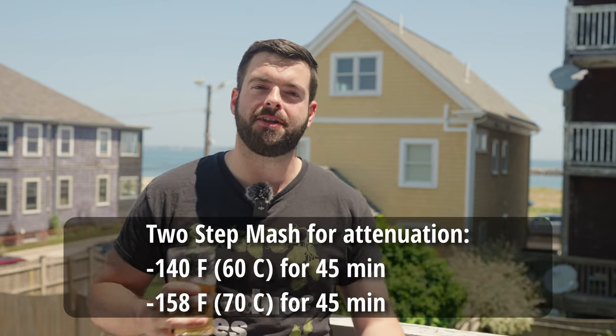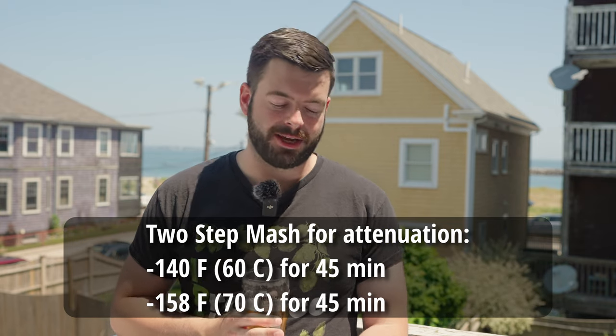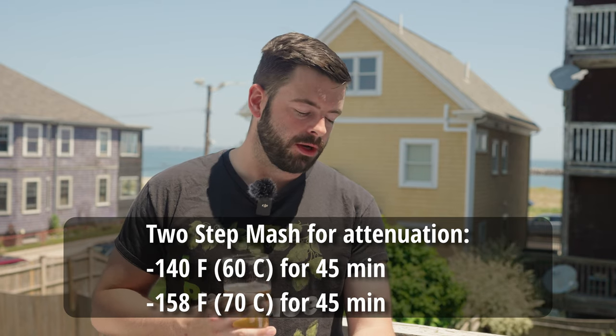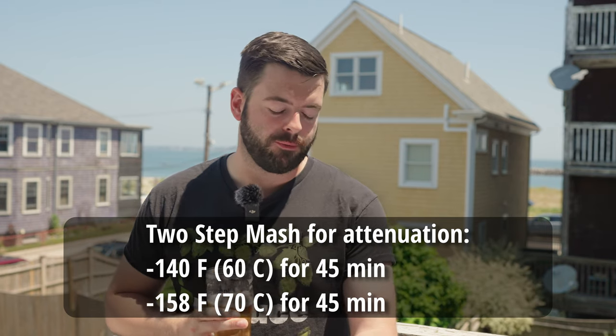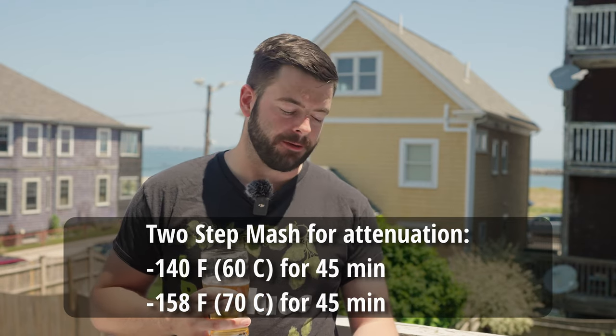For the mash, this is a two-step mash — I'm simplifying the Craft Beer and Brewing Magazine recipe, no cereal mash here, but sticking with the step mash to maximize fermentability. We'll do a 45-minute rest at 140°F followed by a 45-minute rest at 158°F. If you don't have the ability to step mash, I'd recommend a single infusion at 148°F held for a really long time, because you really want to guarantee maximum conversion and achieve as dry and crisp a finishing gravity as possible.